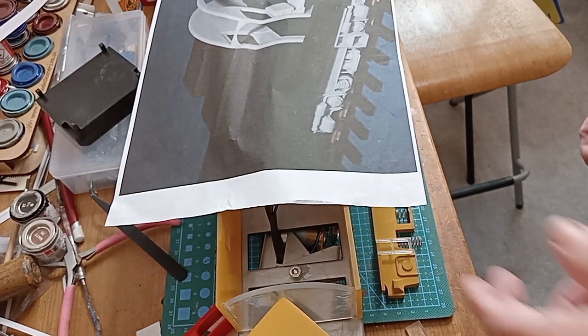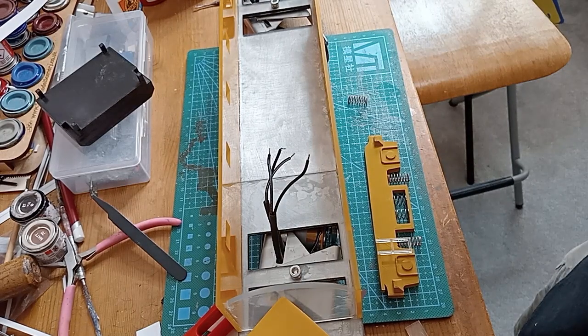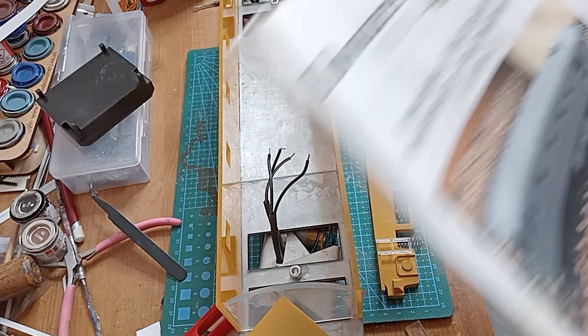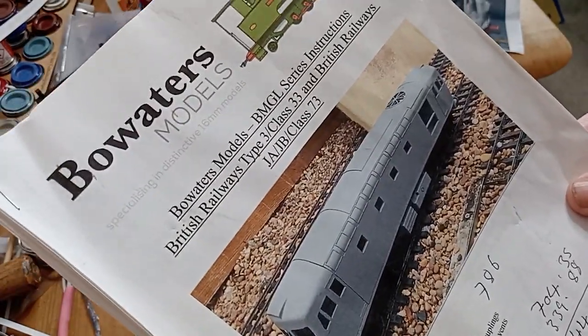Good afternoon, welcome back to the Mindful Model Maker. I'm getting back on again with a little bit more of my Gauge 1 Class 33. This Class 33 is going to be a slimline, the Hastings Line one, nicknamed a Slim Jim.